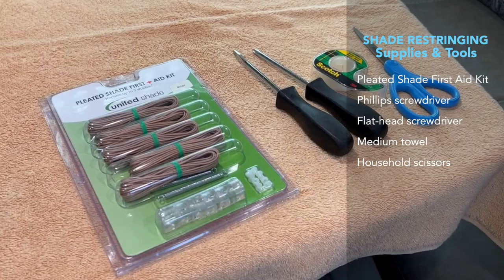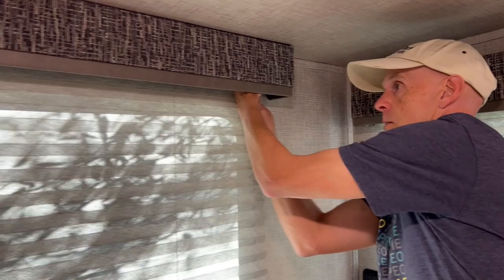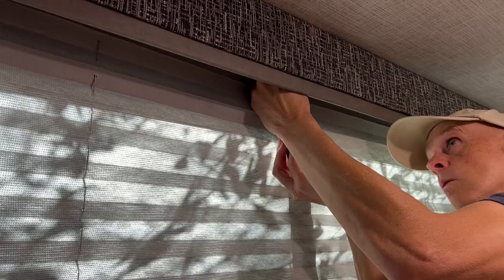Part 1 is to remove the broken window shade. First, identify the screws that secure the shade to the shade valence or wall. These may be different for different window shades within the RV. Next, using your Phillips screwdriver, remove the screws that attach the shade to the valence or wall.